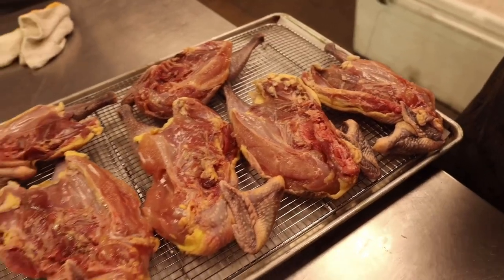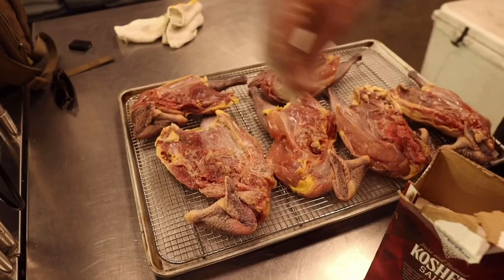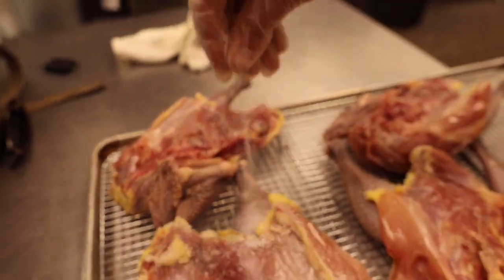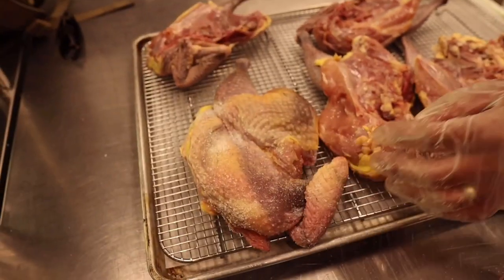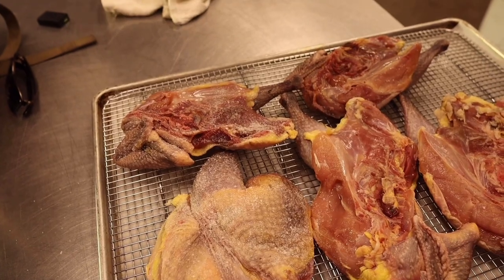That's the cure on the duck legs. For the guinea hens, we're just going to dry brine them with a little salt. A brine solution will form with the natural juices and be reabsorbed into the meat, so it'll be nice and juicy and well-seasoned. It'll also help dry out the skin for crisping.